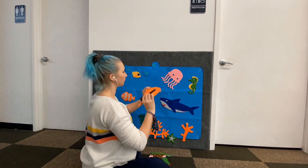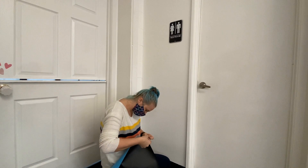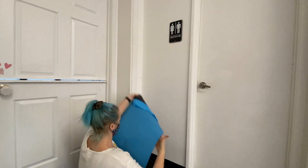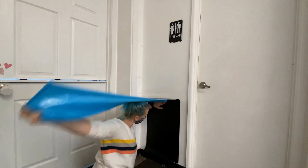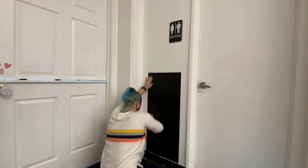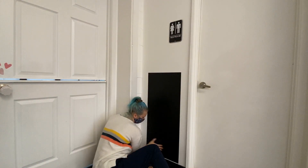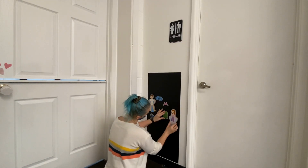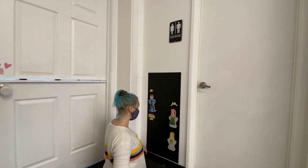The fun part was adding all of the felt sea creatures and I think it turned out super cute. The second project I wanted to do was add a magnetic wall. I found this magnetic strip on Amazon — I will link that as well — and it just stuck right on. I was worried about how magnetic it would be, but I found that my Melissa and Doug people stuck perfectly and I am so excited to see the kids play with this.